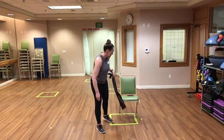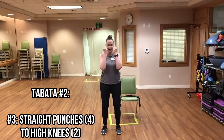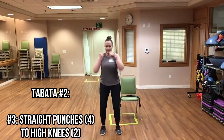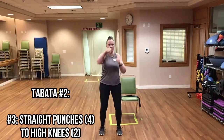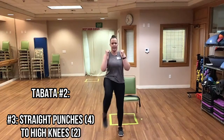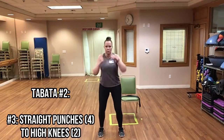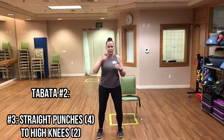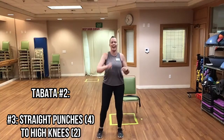Put the band to the side — we have our punches. Bringing our hands up: four straight punches to the front into two high knees. Here we go — one, two, three, four, high knee, high knee. One, two, three, four, high knee, high knee. Keep it going. And time.